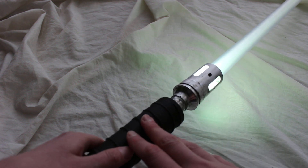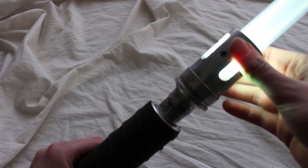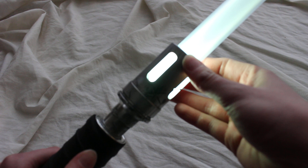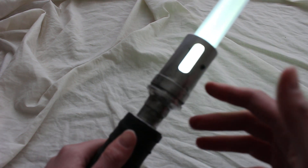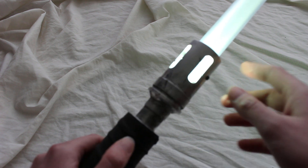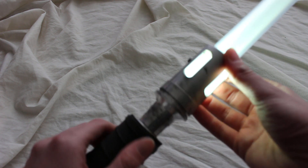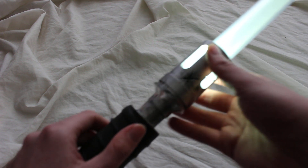This is a stunt saber, so there's no sound, but it's very bright — it uses a Tricree LED. Bright white is a nice color, and we have these slotted windows in the emitter that let a lot of that bright light through, which is pretty neat.